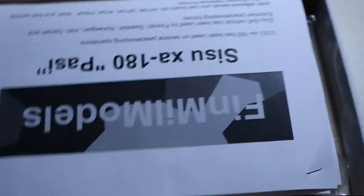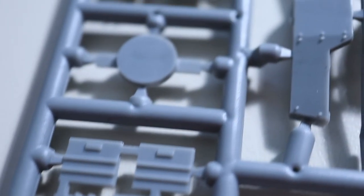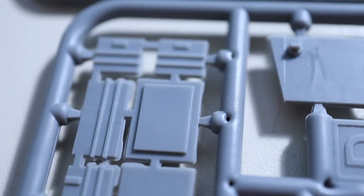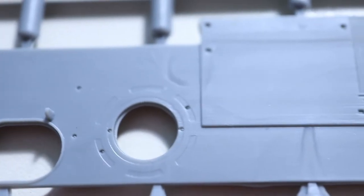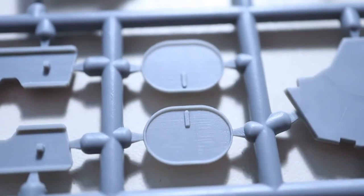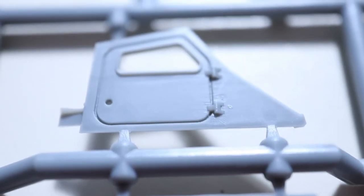This one — the XA-180 Pasi — is also tightly packed just like the first one. Here is the layout of all the sprues. The other model has one sprue more than this, but they are very similar. The detail on both is fantastic. I'm very close with a macro lens and you can see there's not a lot of flash, and the detail is super impressive for a 1/72 scale model.